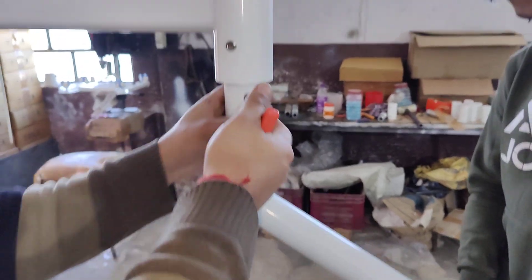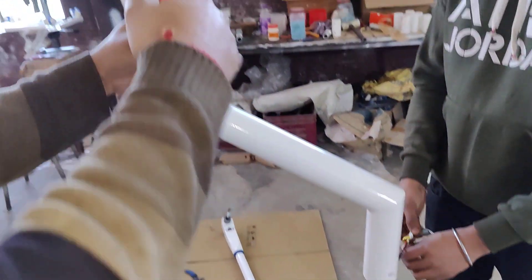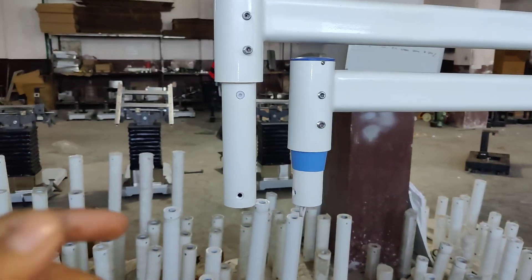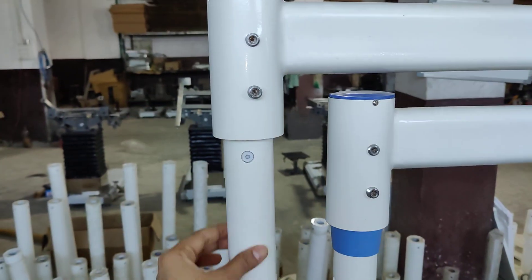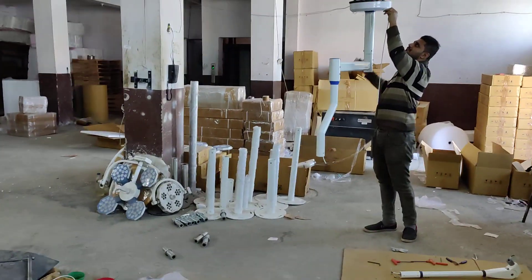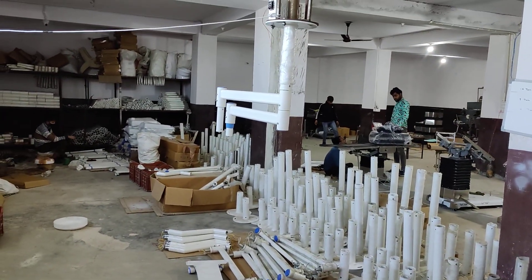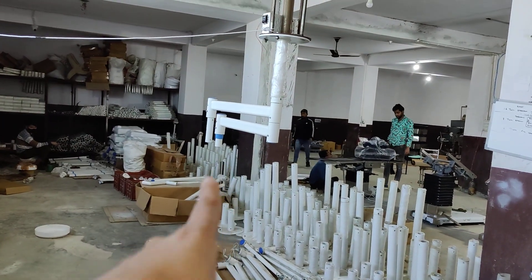If you have a small length or lamp at a small height, we give this type — straight. For standard height, we give a Z-shape bracket. This one is Z-shape, and this one is straight — for small height.